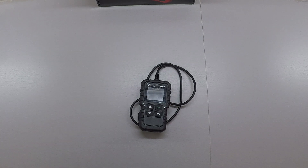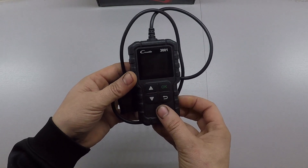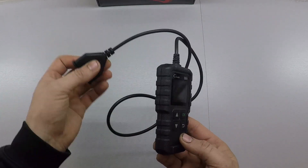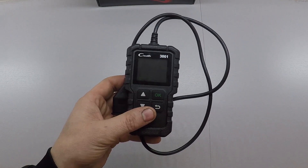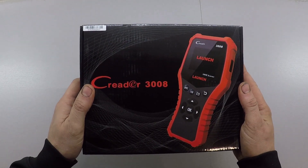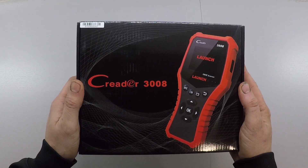Hey guys, I got a bit of a surprise the other day. I was working out in the garage and a package came to the door from Launch. I wasn't really expecting it, but back in the summer I did a review video on the C Reader 3001 from Launch — it's an OBD2 scanner, just a basic one, about 30 bucks. They liked that review and decided to send me a Christmas present: the brand new C Reader 3008, which is quite a bit of an upgraded model.